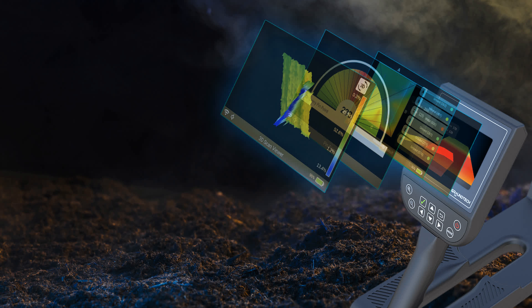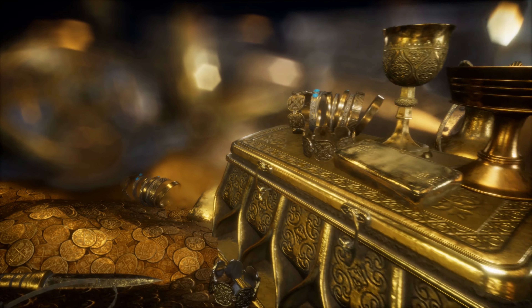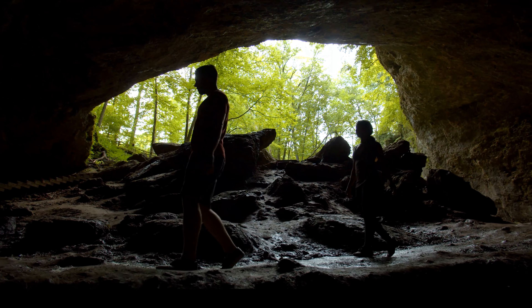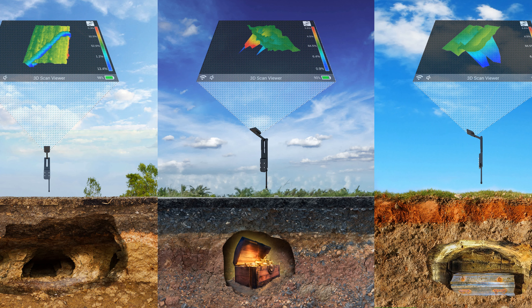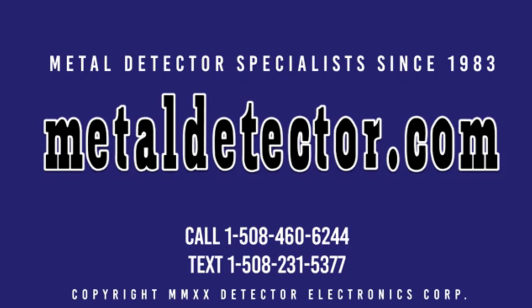GroundTech produces the most advanced deep-seeking detectors in the world. Now anyone can discover buried treasures, underground structures, caves, and hidden cavities with this easy-to-use 3D imaging technology — see with your own eyes what lies beneath the earth in full color. When you purchase your GroundTech detector from MetalDetector.com, you are buying from one of the oldest and largest stocking distributors in the world. We carry a full line of GroundTech detectors and accessories, and our factory-trained product specialists will help you pick out the right deep-seeking ground scanning detector for your needs.